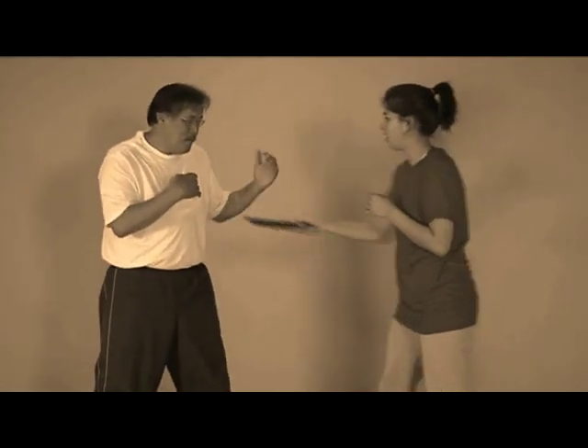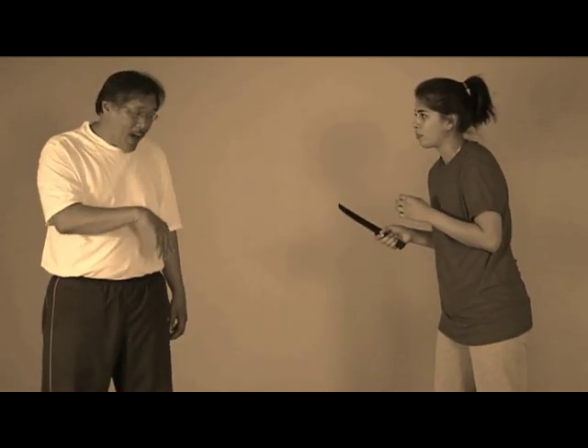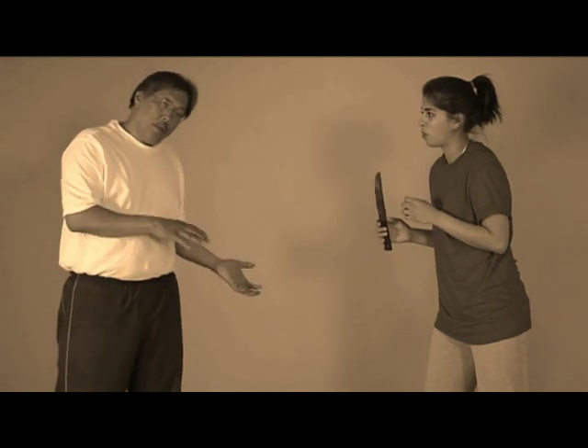I can't say 'okay, hit me up here' — that doesn't make a sense of reality. The sense of reality is I'm trying to get by her and she's going to stab me whenever she wants. She has no rules. When you formulize this into a formal system, you're starting to pick up on these rules — 'oh, you can't do this, you can't do that.' A person on the street can do anything they want.